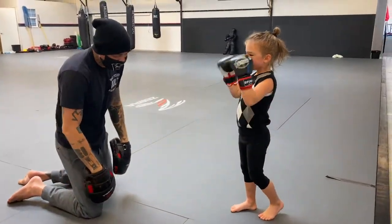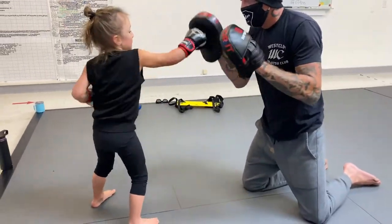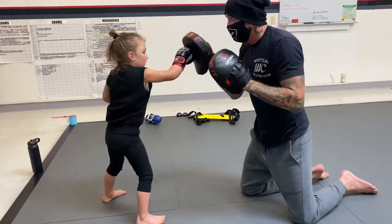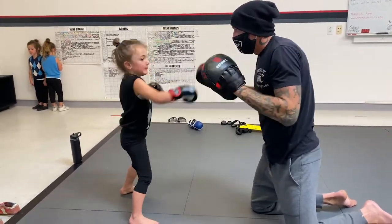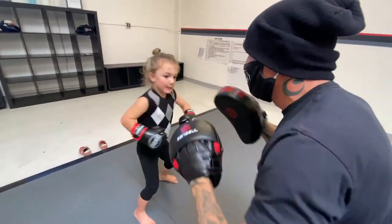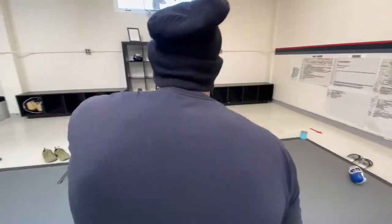I got this. Let's go. Good. Let's get his hands up. Hands up. Hands up. And right back to your face. There you go.